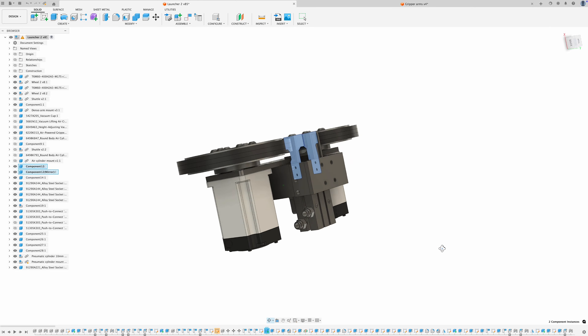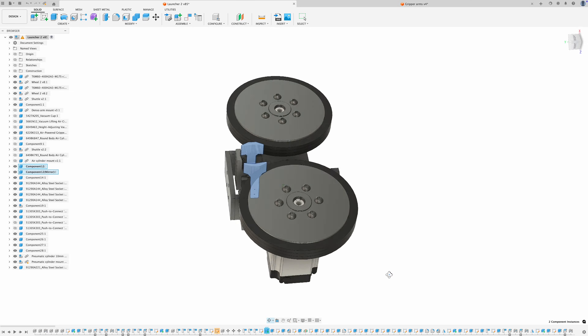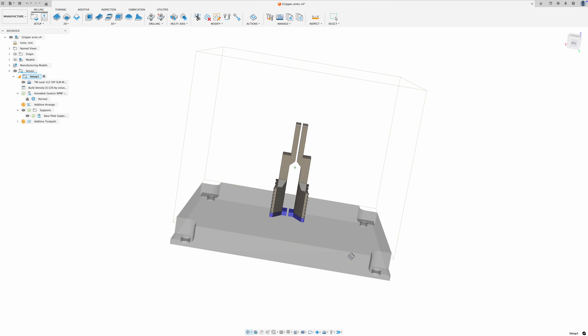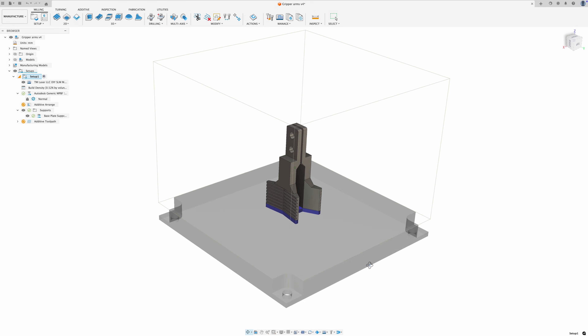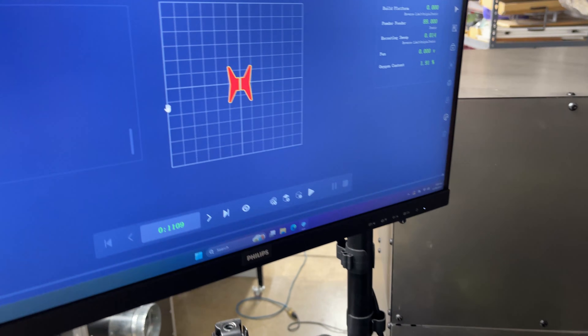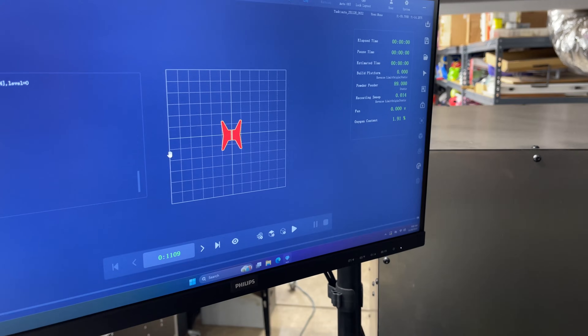I think now I want to try printing a part I actually need for an upcoming project. This is an assembly that will be going on a robot arm for an upcoming fun project, and I want to try to print these two gripper arms. I'll share more about this project in the near future. I've added a little bit of support material so I have room to cut them off and grind them down to length. I think this one's going to take much longer — it's got over a thousand layers, it'll probably take seven hours or something like that.